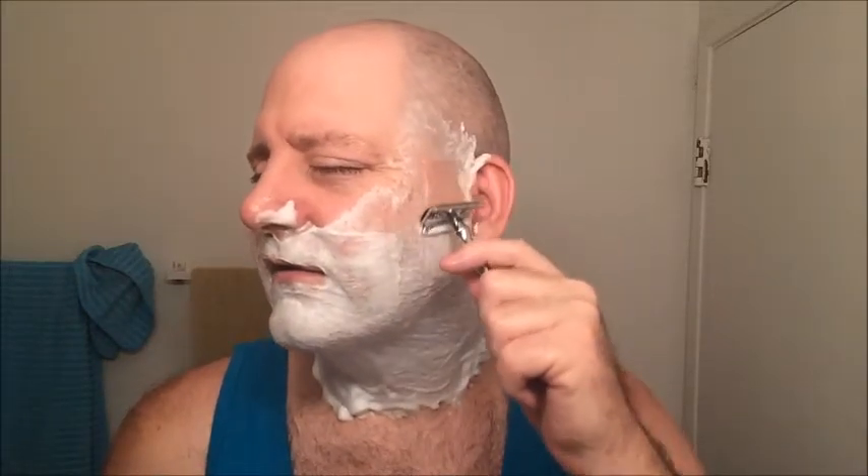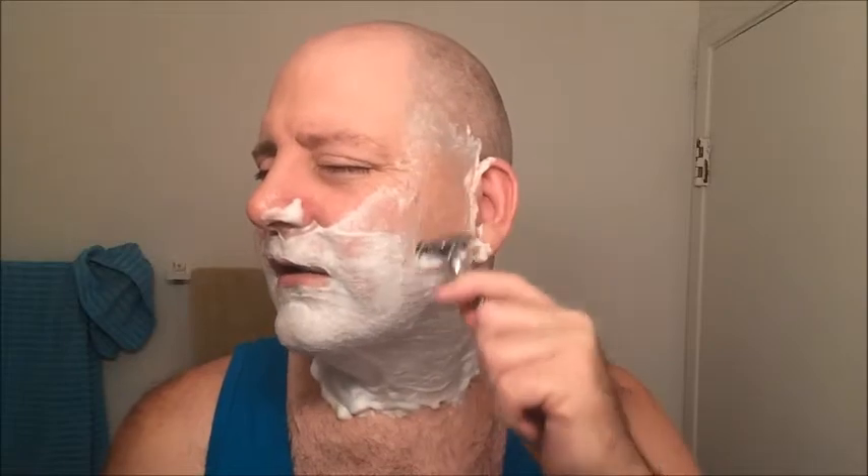First pass with the grain here on the left. Now the slant — as you can see, the blade slants down. If you take this head apart, the base plate looks like it's been twisted, but that's what gives it that slant, and it's very efficient.